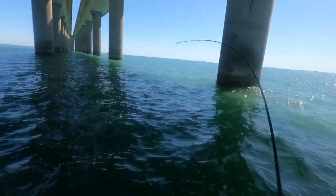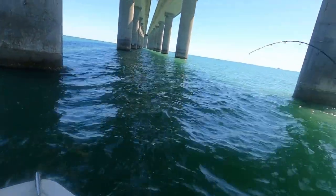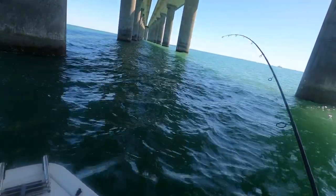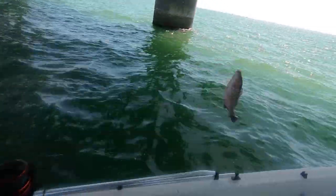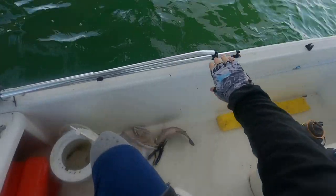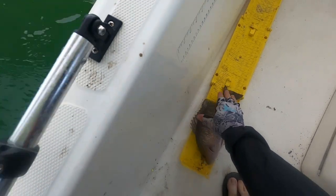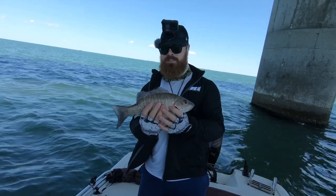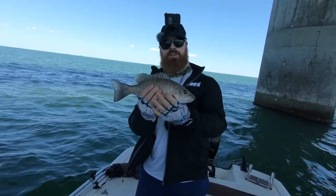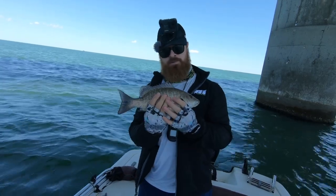There we go. That's a good one. Nice snapper. Very nice. There's another good one, guys. 13 inches. Pretty thick. This is actually number six, so I'm going to throw out one of the smaller ones and swap him out.